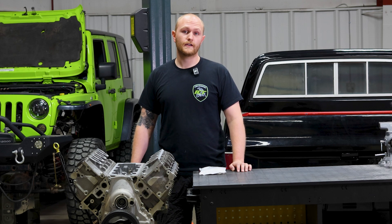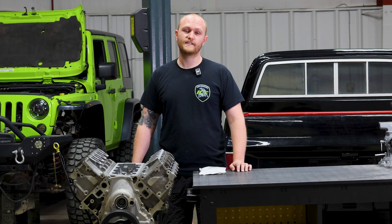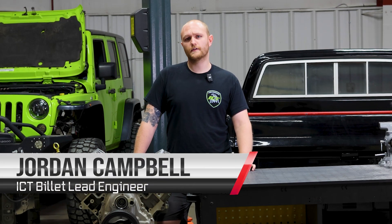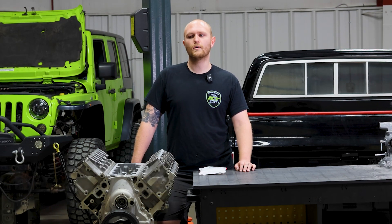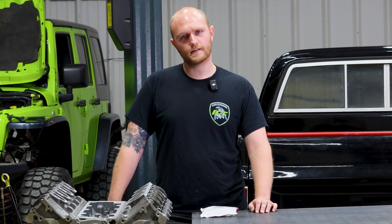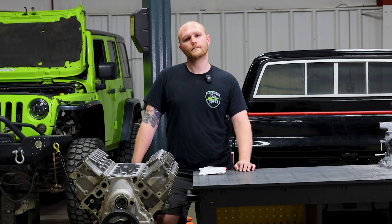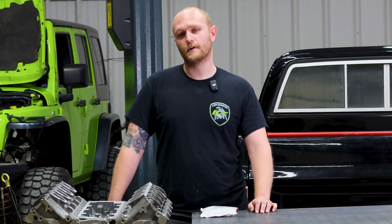Does your L84 or L87 feel sluggish? Well, I've got something you're going to want to see. We've done a bunch of these L84 and L87 swaps and noticed they're a little sluggish and kind of low on the throttle response. What's causing that? That would be the dynamic fuel management — it's shutting down cylinders as it sees fit for better fuel economy, which we don't want around here.